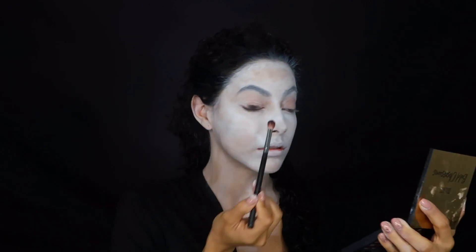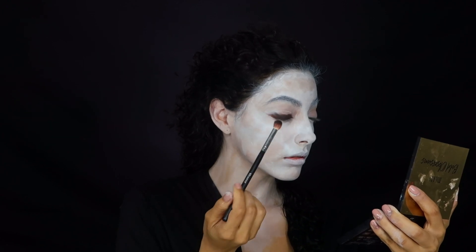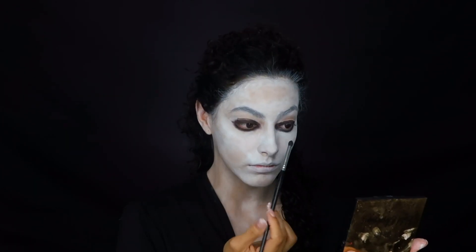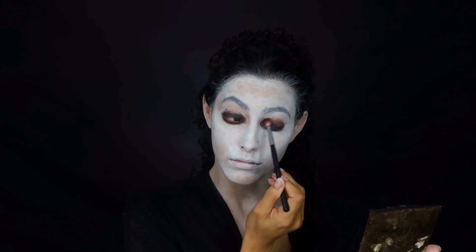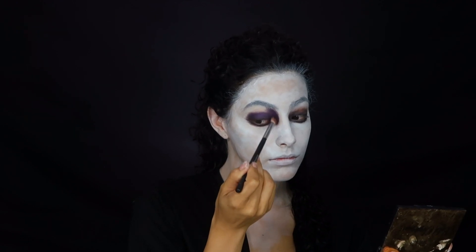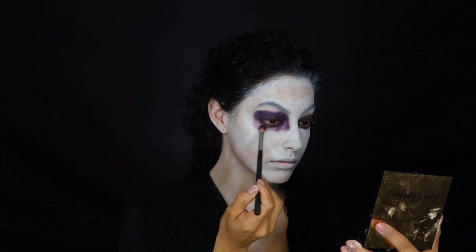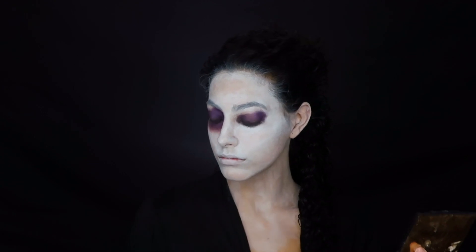Moving on to the eye, I am using my Jaclyn Hill palette — the color is called Soda Pop. I'm just using this right on my eyelid, nothing too high, because you want it to be darkest closer to your actual eyeball. Then I'm going to go in with that bright purple color called Royalty. I'm going really high on the inner corner and outer corner of my eye, leaving a nice space between my eyebrow and this color right where that arch hits.